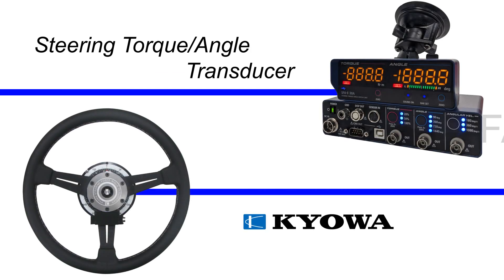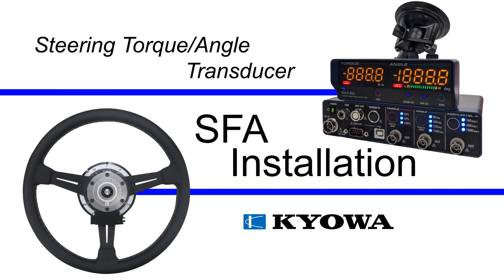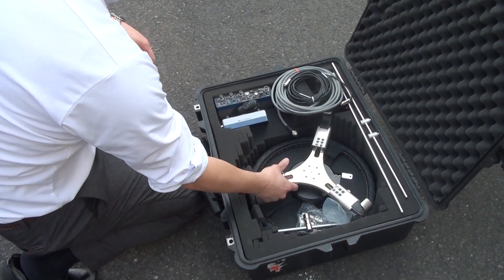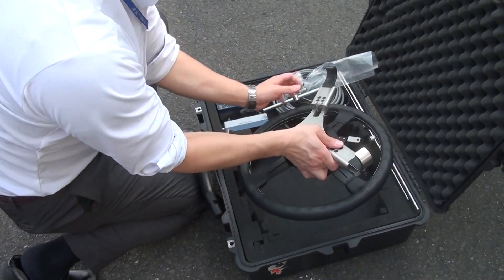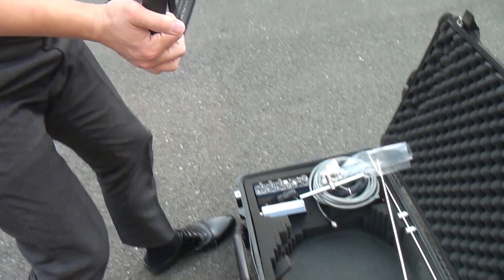Let's have a look at how you install the SFA steering torque and angle transducer. The transducer comes in its own case and includes the transducer, signal conditioner unit, and display unit you'll need for the installation.